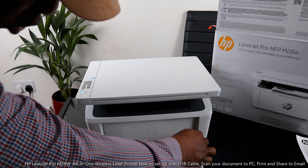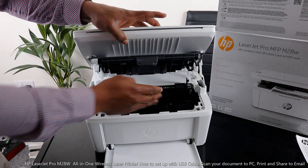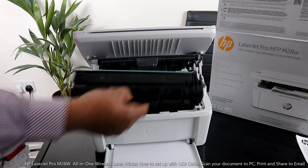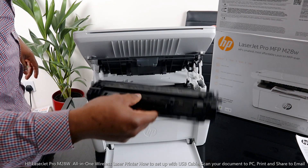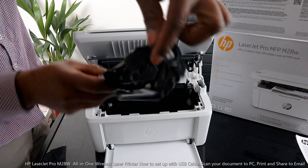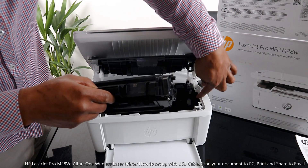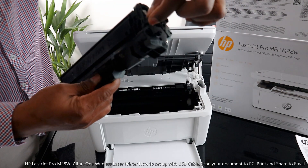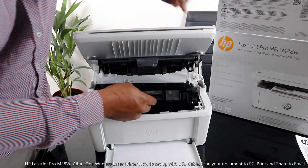I also want to show you the toner right here. You take the toner off — this is what it looks like. To put it back, or if you get a new one to replace it, you just go in straight. There is a hook to the side — you need to make sure the first one goes in correctly. The big one goes inside and the smaller one goes to the bottom.